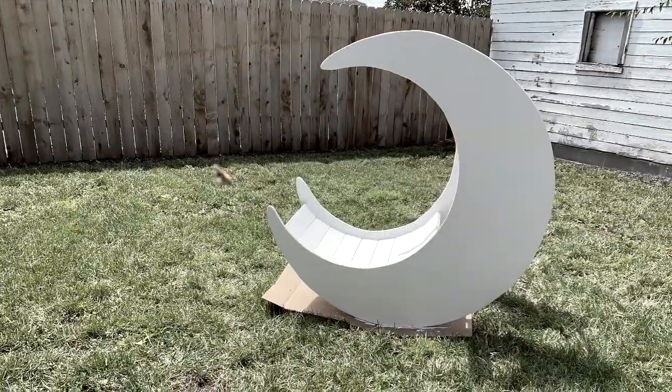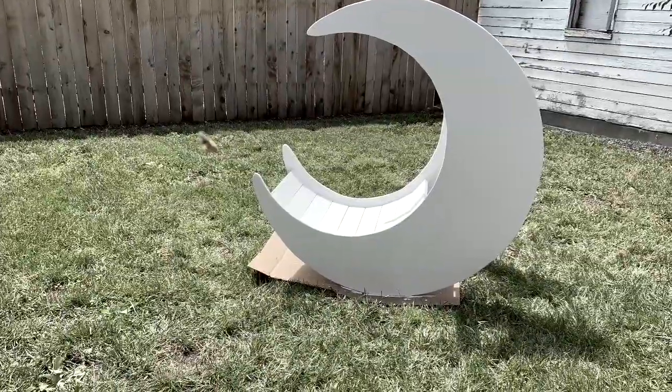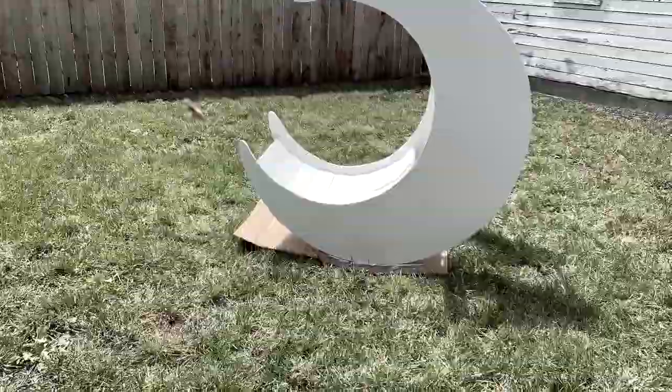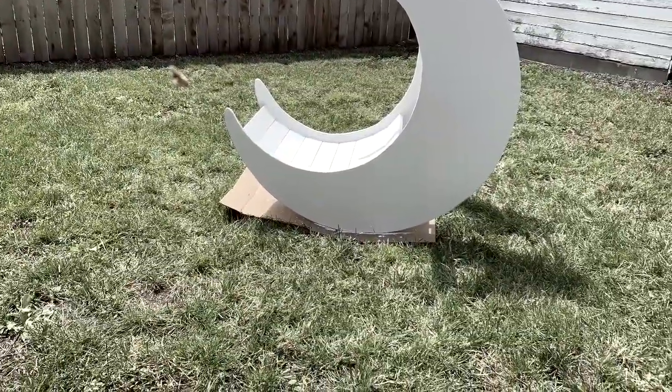In this video, I'm going to show you how to make a crescent moon. This particular project, I'm actually making this for a photographer — it's going to be used as a prop for photo sessions. But it can also be used as a chair or even a form of a rocking chair.